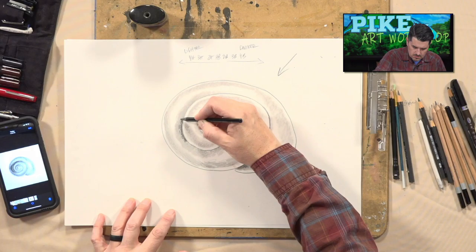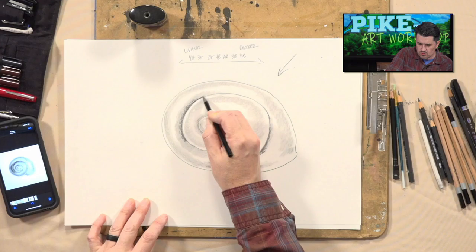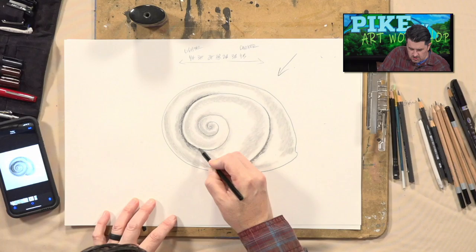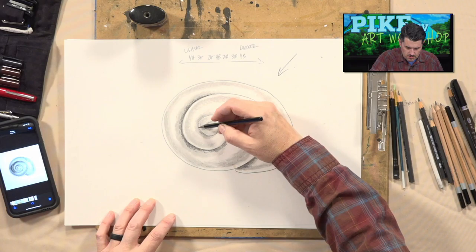I'm going to do this area for sure — where there's the most shadow, darkening it in more. You can do the same thing with yours just by pressing down harder with your pencil. If you have access to a couple of different pencils with different grades of graphite, that's great — you can choose a darker pencil this time. The idea is to get nice rounded shapes that don't have any edges to them. Coming up into the middle part and stopping.